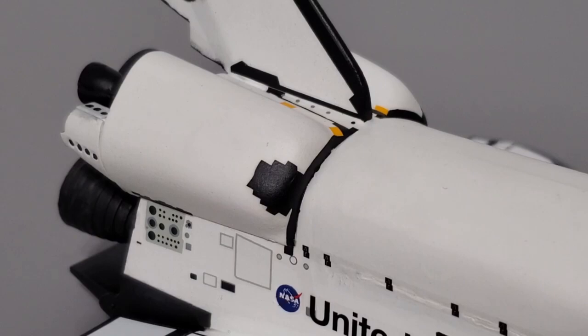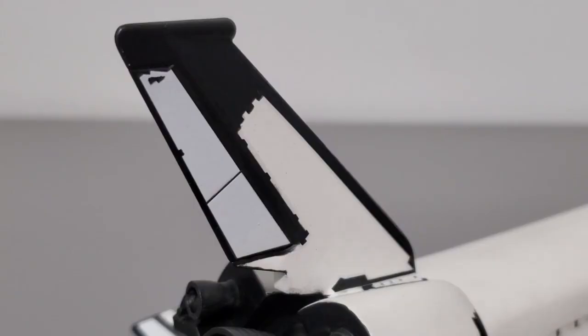Moving to the OMS pod and rear section, decals here were mostly straightforward except for the black thermal protection on the OMS pods. These did not fit well and the instructions don't do a good job of explaining how to fit them properly and where. The gaps between the OMS pod and the fuselage don't help either. After a ton of decal softener I was able to get the decal to fit somewhat smoothly. The vertical stabilizer was relatively smooth compared to the rest of the spacecraft — even with the aftermarket stabilizer, the decals fit just fine.